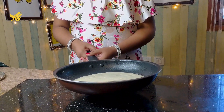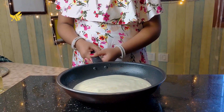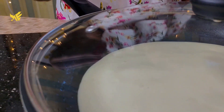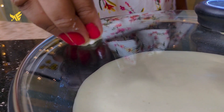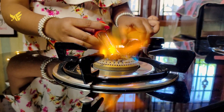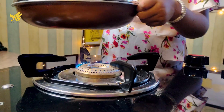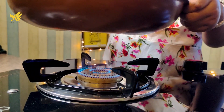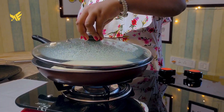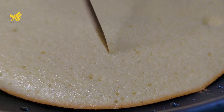We will tap the batter and add the lid. Bake it on low flame for 10 minutes.